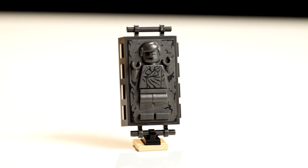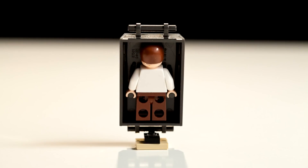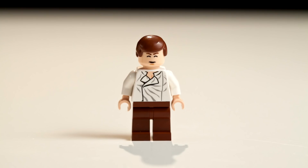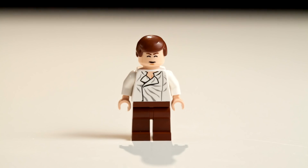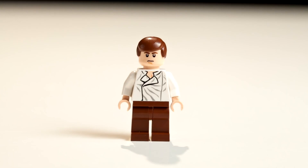Han Solo in Carbonite is pretty cool because it actually includes Han Solo in carbonite, and inside there's a Han Solo minifigure that you can take out. He has a sleeping face for when he wakes up out of the freeze, and a mad face like, 'Hey, where am I?'